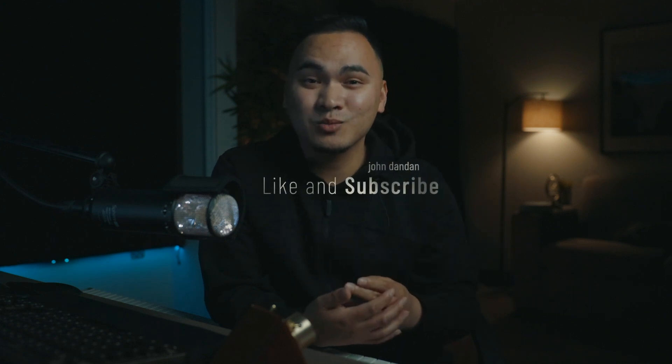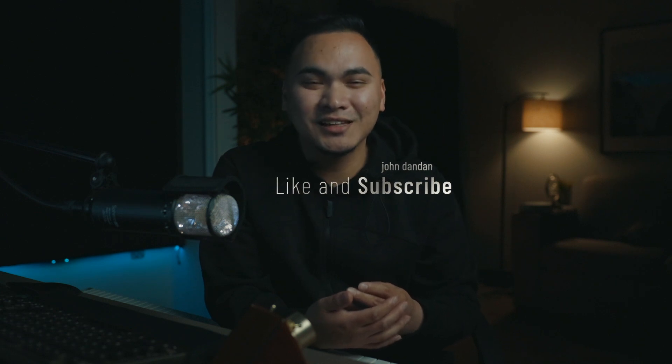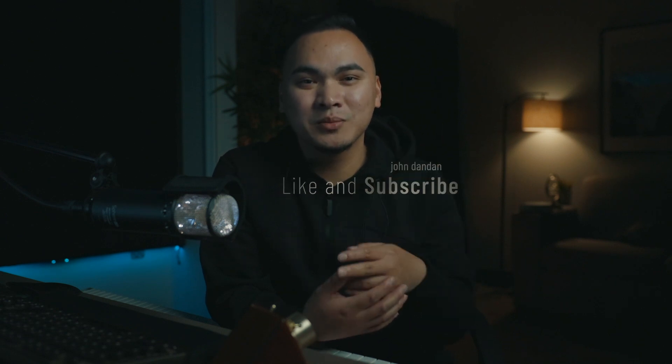Alright guys, this is pretty much it for this video. If you have any questions please leave them in the comment section down below. Don't forget to like, subscribe, hit that bell notification, and I'll see you guys on the next one. Peace.